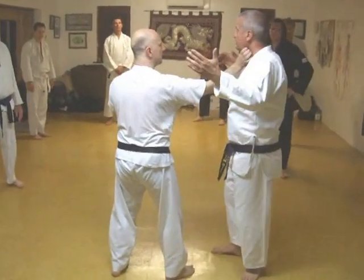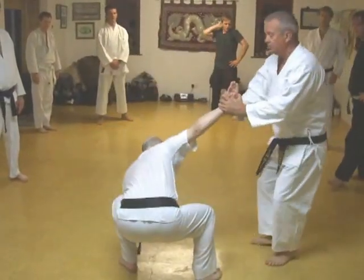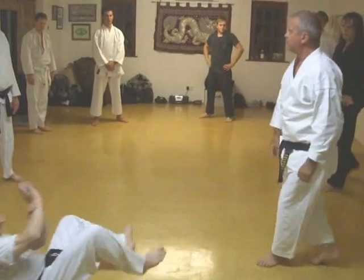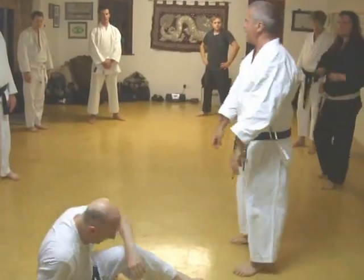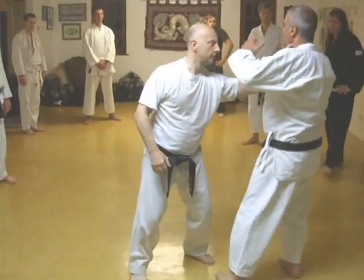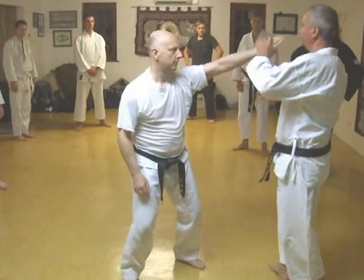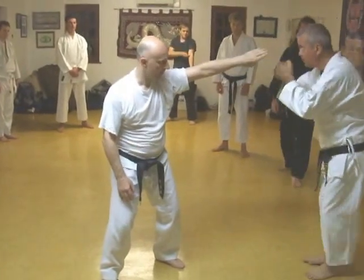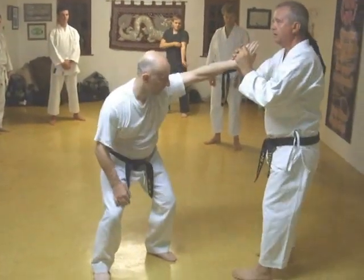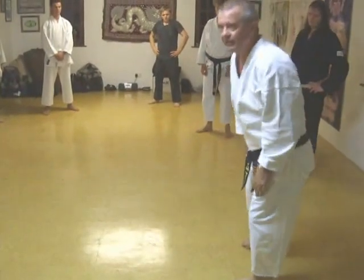Hold, hold everything, hold, pull. Chinese salute — from the set up, from the hand, here, hold, hit. Another hand comes across, pulls across, so there, here, down. Get him just where you want him, push.